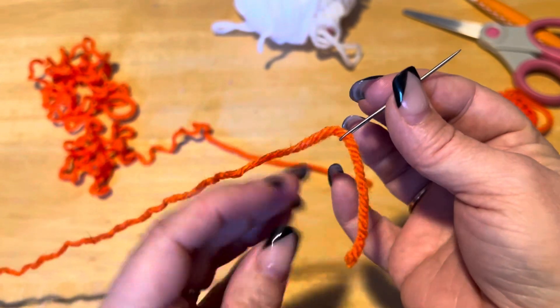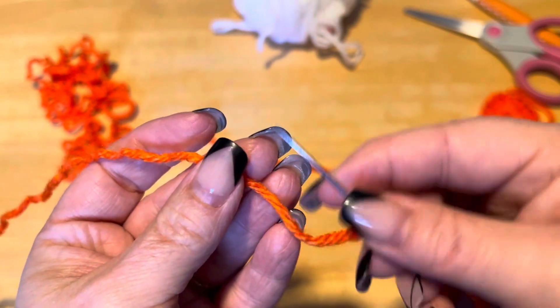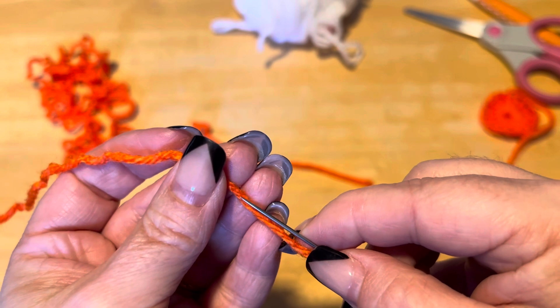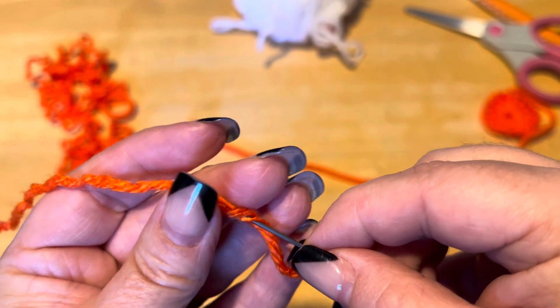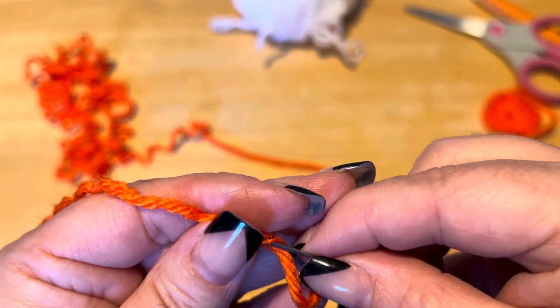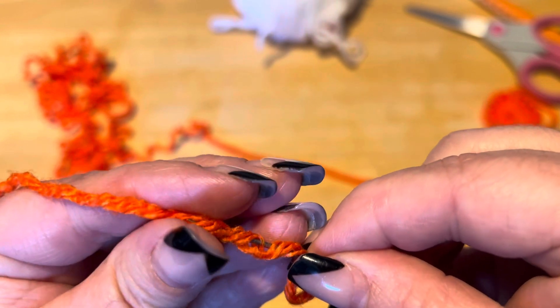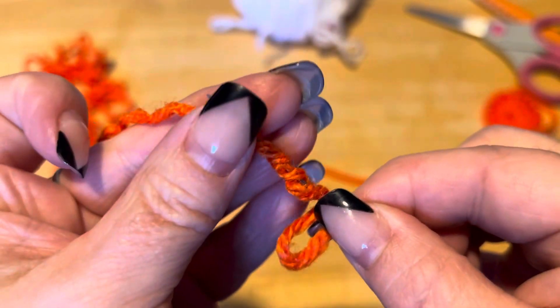So you put your needle on and you leave a little bit of a tail, not much, and then with your needle you're going to go down the center. I believe this is called a Russian join — I could be wrong — but you go down the center of the yarn, see how I'm kind of going down the center here, until you've pretty much filled up your needle.